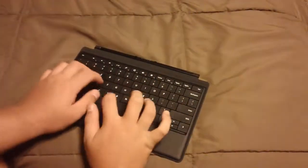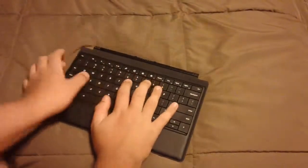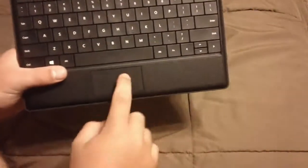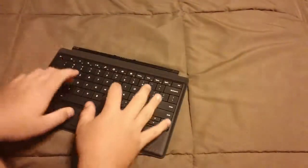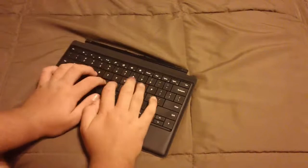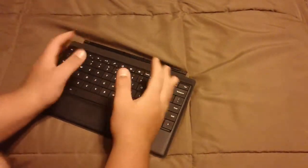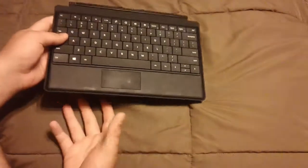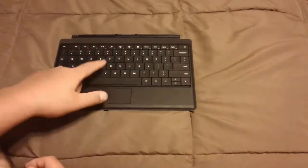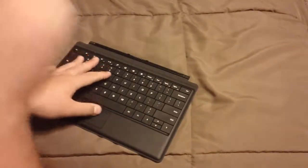It is a really nice keyboard for a tablet. They do have a regular touch one where the keys don't click like this — like a tactile, like a regular keyboard. It's a really nice keyboard for a tablet. I can see myself typing on this. It's bigger than a regular little laptop keyboard — it's better.